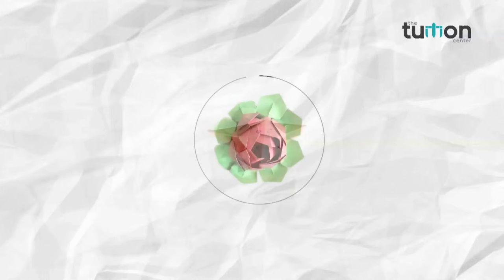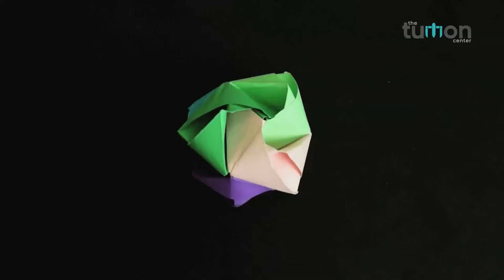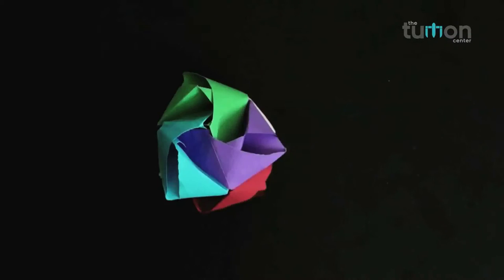Welcome friends to our 23rd video on the art of paper folding. In this video we will teach you how to make a paper magic cube ball.